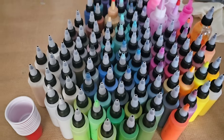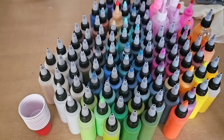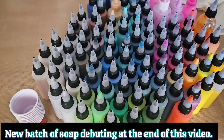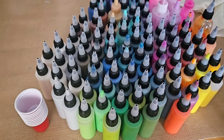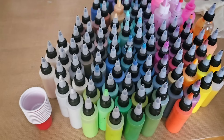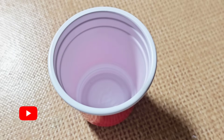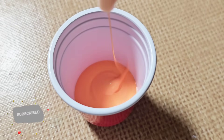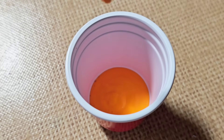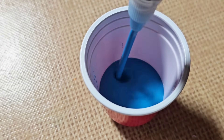Then I'm going to use a technique known in the soap world called an in-the-pot swirl and incorporate it into the fluid art world. Since I've been showing you guys my soap making, I've gotten such amazing feedback. I said, let me start incorporating some of those techniques — believe it or not, soap making is a form of fluid art itself. The paints are all mixed the same: one part paint, three parts Floetrol, no water, about a number two on the consistency chart.